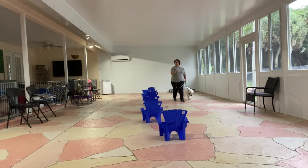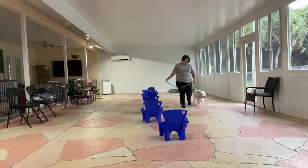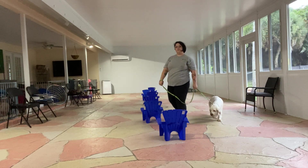As we approach, I'm going to start reducing the number of chairs that I go around. You see — there were six chairs, now there's five.